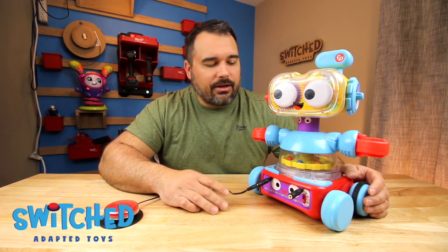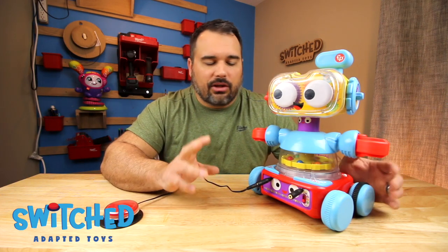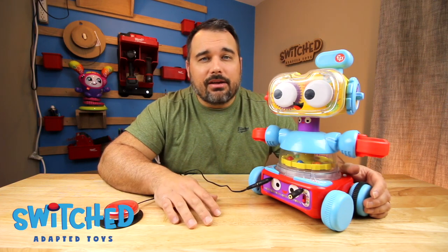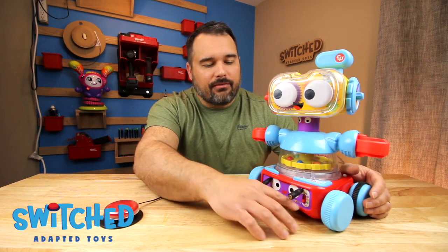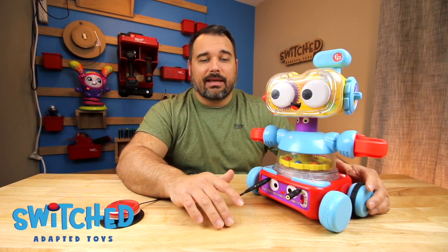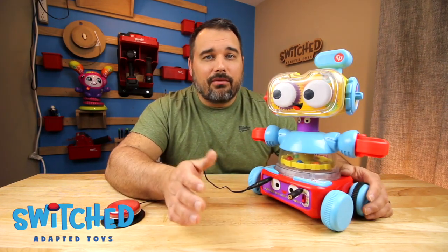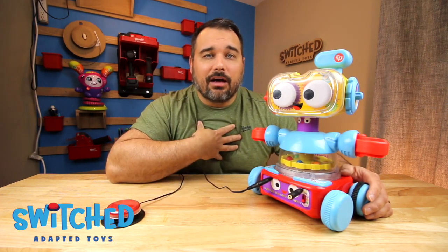That's basically it. The circuit board is a little hard to deal with — soldering to those discs and managing all the wires — but it's definitely doable if you take your time. What's nice about this toy is that on level one it stays stationary and won't move back and forth, so if you're playing on a table and don't want it rolling around, that's handy. If you liked this video and found it helpful, please hit the like button and subscribe — it really helps us out.